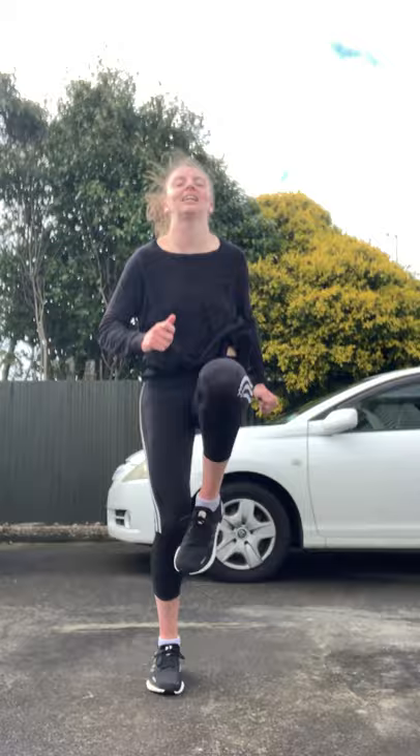Then you're gonna do some high knees. One, two, three, five, six, seven, eight, nine, ten.